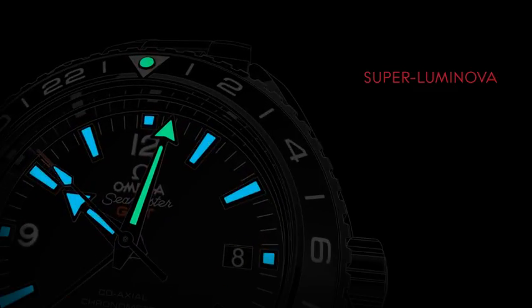For ease of reading in low light conditions, the watch's hands and applied indexes are coated with SuperLuminova, which emits a blue light. As with all Planet Ocean timepieces, the minute hand and the dot on the bezel emit a green light.